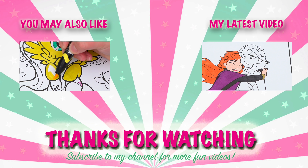Wow, coloring is so much fun. Like this video if you like to color too. If you enjoyed this video, then be sure to check out my last My Little Pony coloring page video. And don't forget to subscribe and hit that bell button because I post fun videos every single day. Love you guys. Bye!